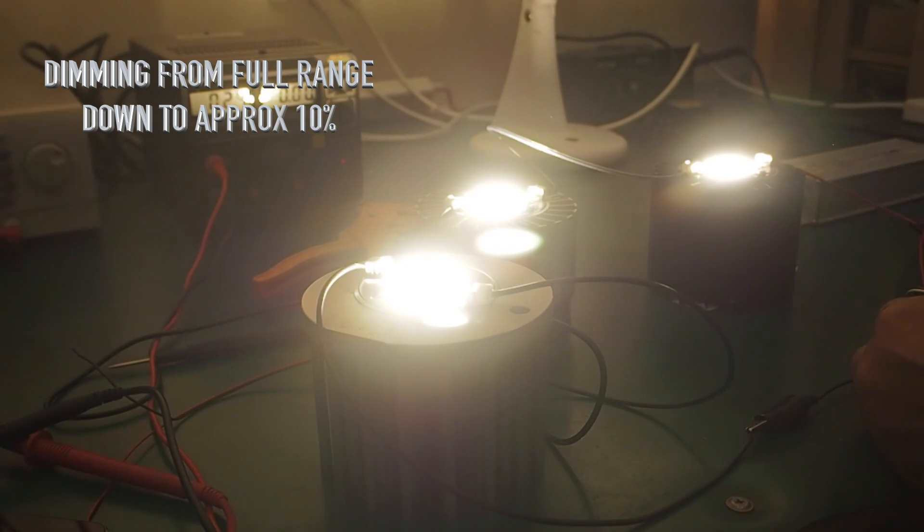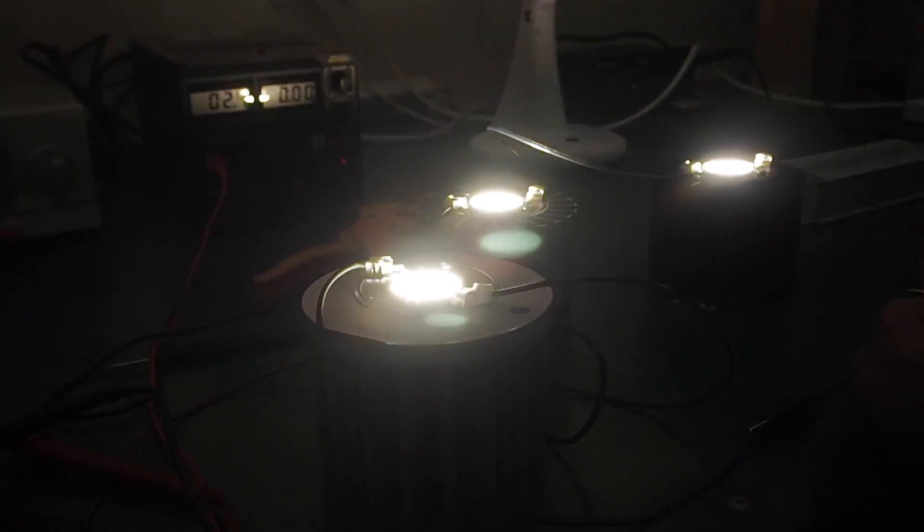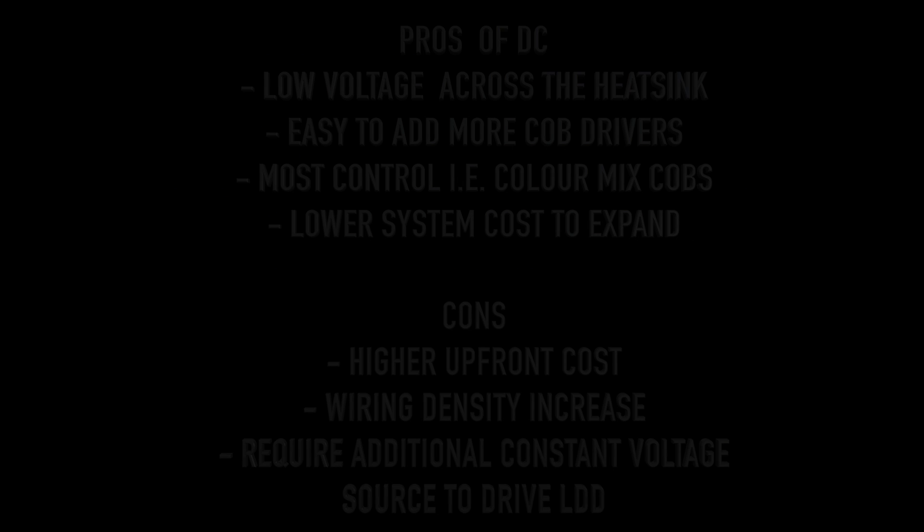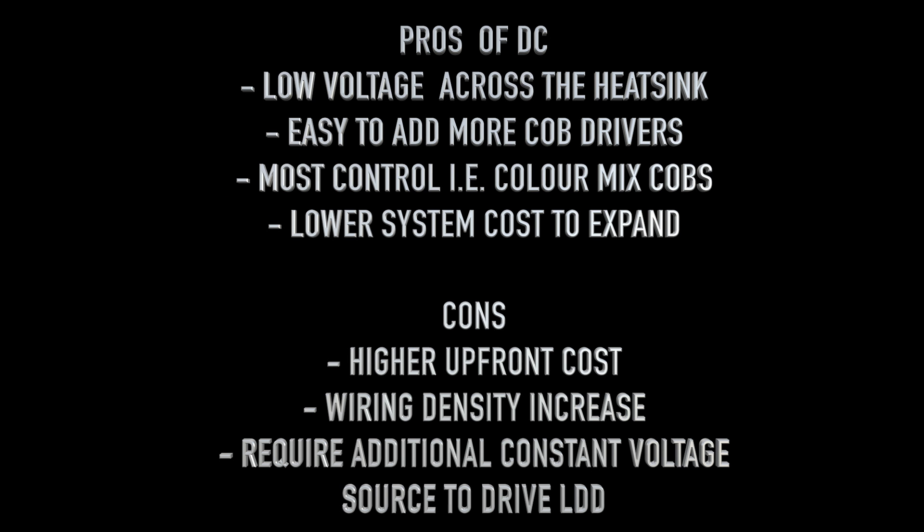I had to adjust the camera a little bit — I didn't want to blast it with too much light, so the background is a little dark, but it gives you a good idea. Once we had it wired up, we thought we'd try an alternate drive topology using the Mean Well LDD drivers on a carrier board.